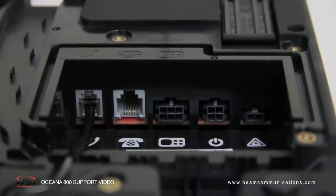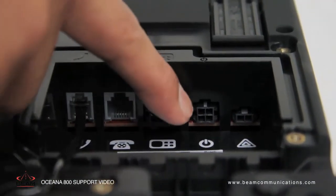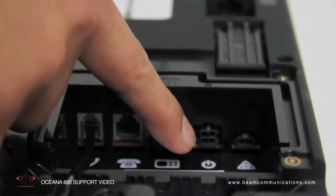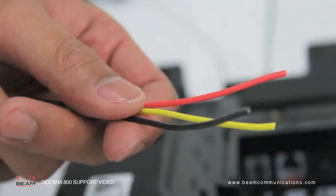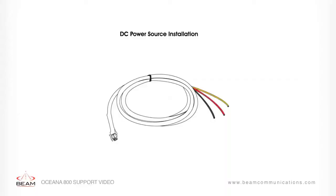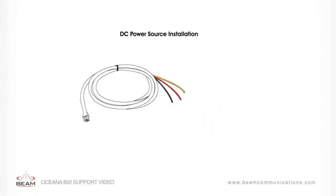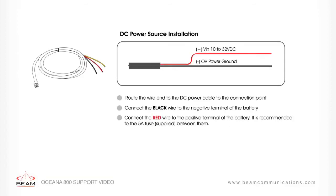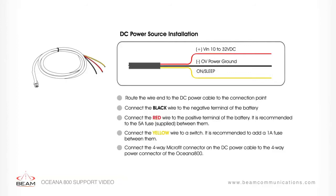There are two cables available for connecting power to the unit, accessed at the rear of the terminal. Firstly, to connect the DC power source: the DC power cable has three wires — black, yellow and red. Route the wire end of the DC cable to the connection point. Connect the black wire to the negative terminal of the battery, the red wire to the positive terminal of the battery, and the yellow wire to a switch. If the sleep function is not required, the yellow wire must be connected to the red wire permanently.